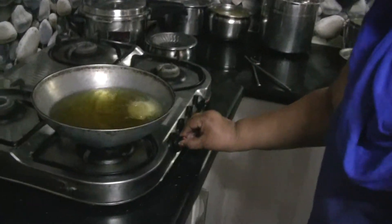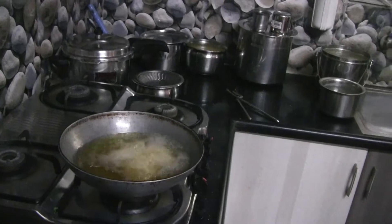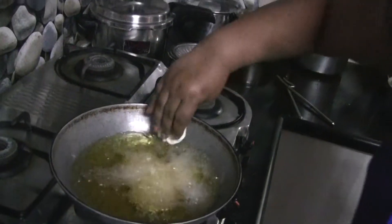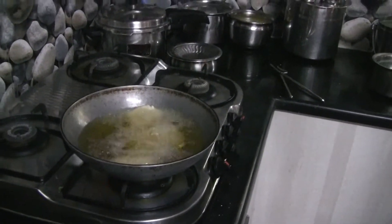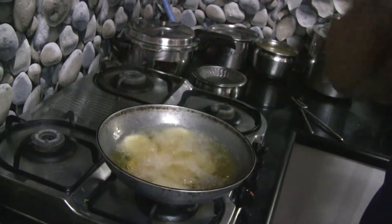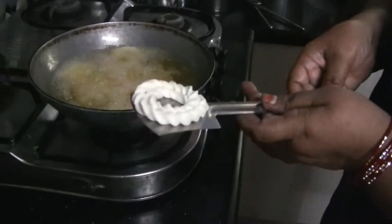I'll take the egg. Now let's put the egg into the egg and set it on medium. Let's put the oil in the pan. Let's get the oil in the pan.